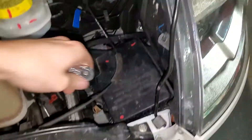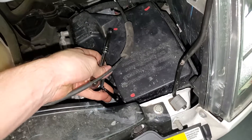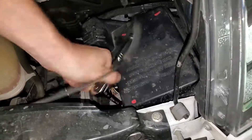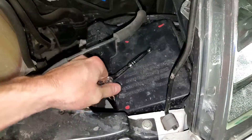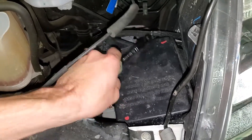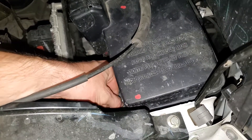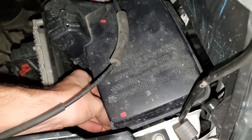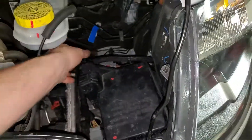So that's one nut out; there's gonna be another one down here. With the two nuts removed the fuse box just comes straight up.